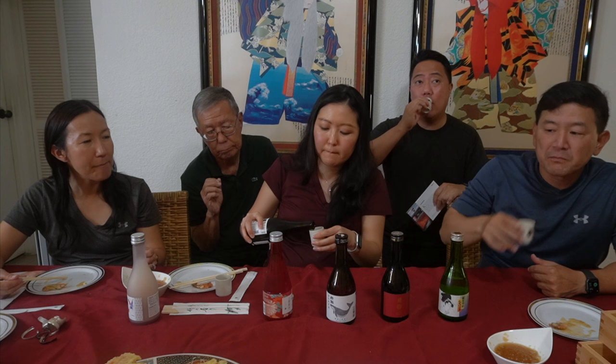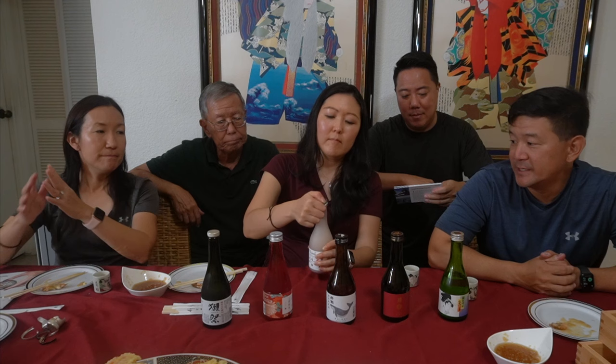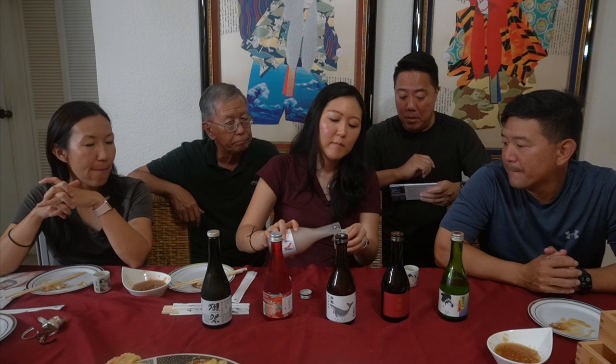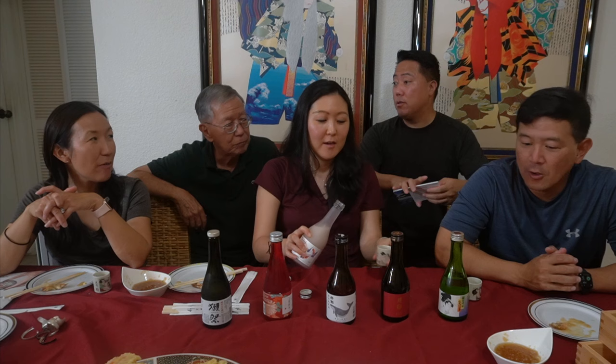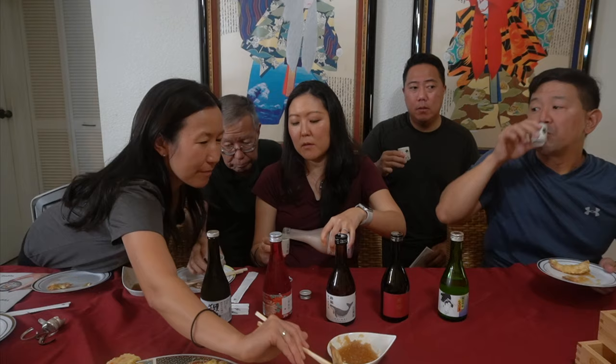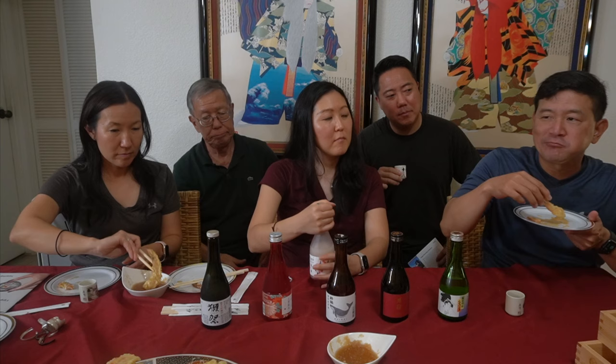The last sake is the Tosai Snow Maiden. Kyle has bought this before — it's pretty, sweet, and different. You're supposed to shake it a little because it has creamy textures, but still a little dryness with vibrant fruity, ricey aromas. It's a nigori. The pairing recommendation is shrimp or crab, which makes it perfect for tonight! Serve it cold or ice cold.